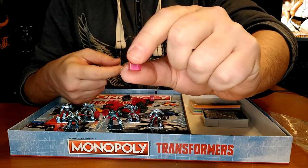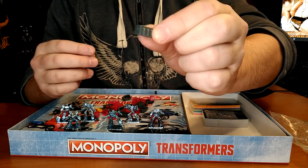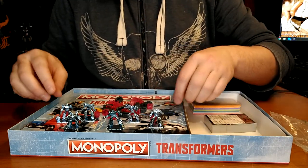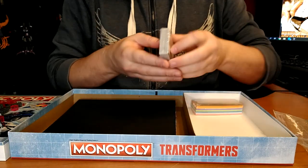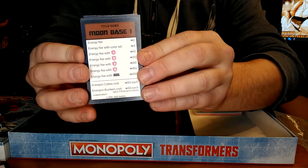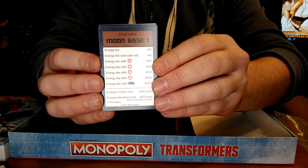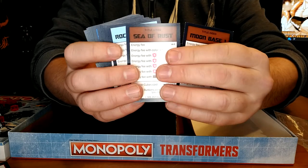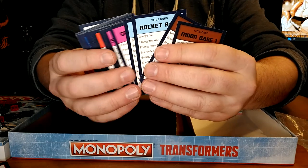Basically, instead of houses you have Energon cubes, and instead of hotels you have Energon power storage — like a power station or something. Then you have all the cards. Basically every place on the Monopoly board is now replaced with Transformers locations — Moonbase 1, the Sea of Rust, Rocket Base, and all the different stuff.